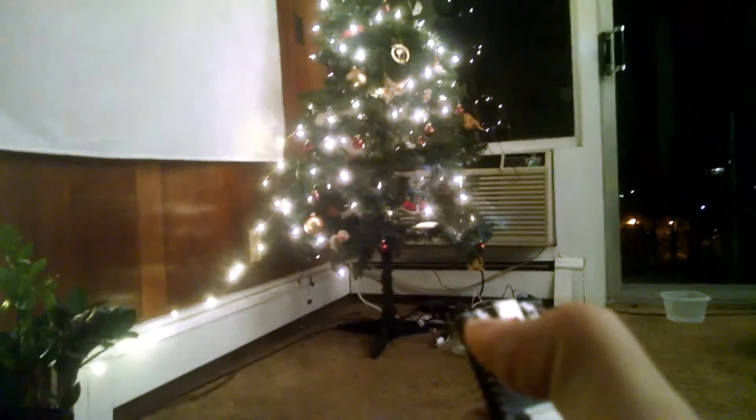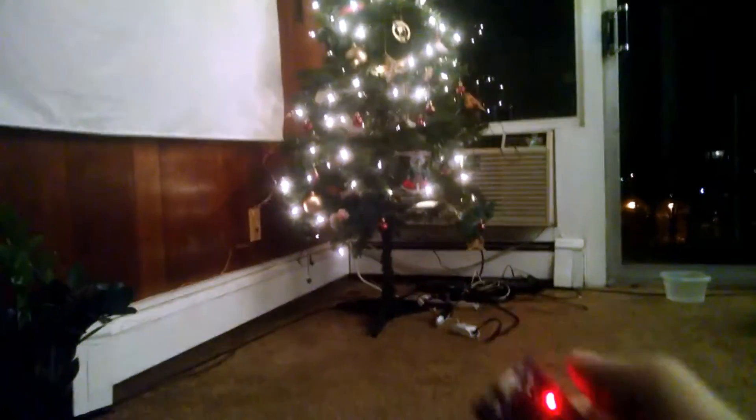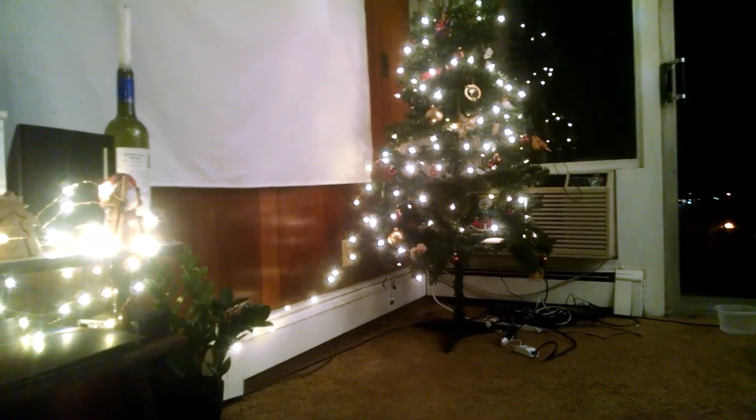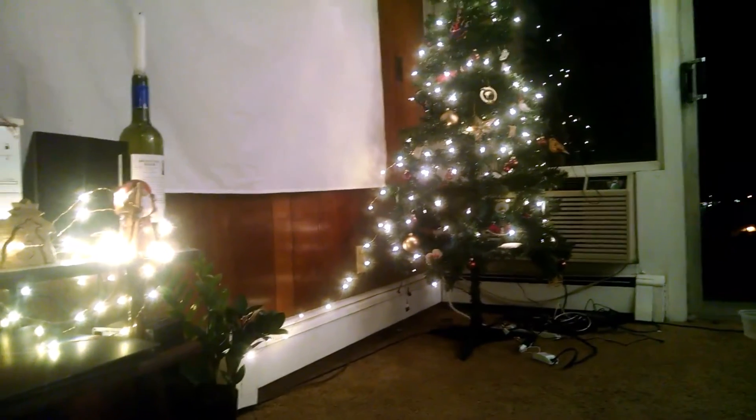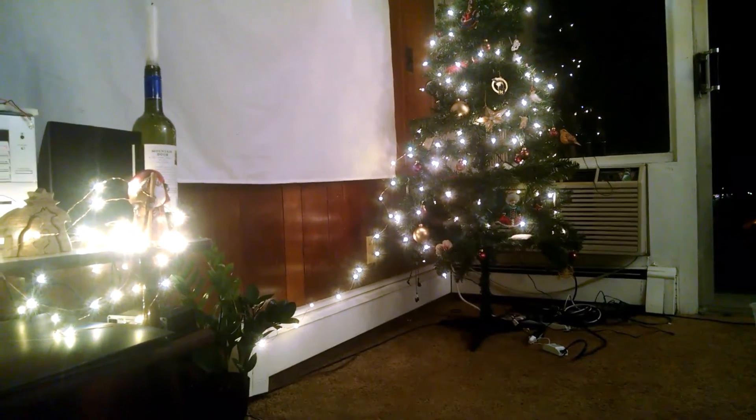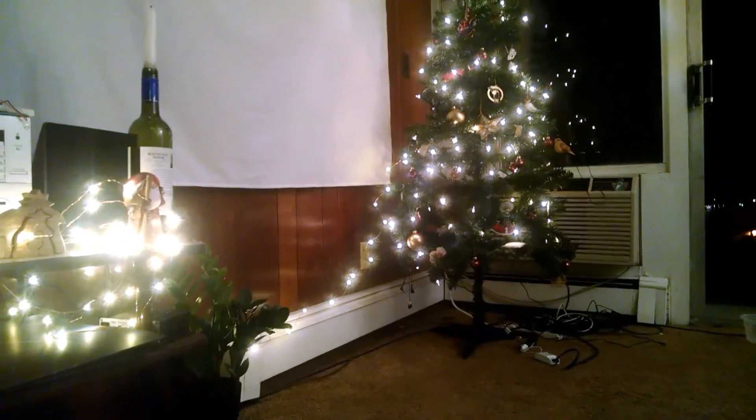So I'll just show you that again, getting everything in shot. It's very responsive and a really neat solution. So if this video gets some interest, I will post a video showing how I did it and post the code online as well. Shout out to the Mongoose OS guys, and thanks for watching. Bye bye.